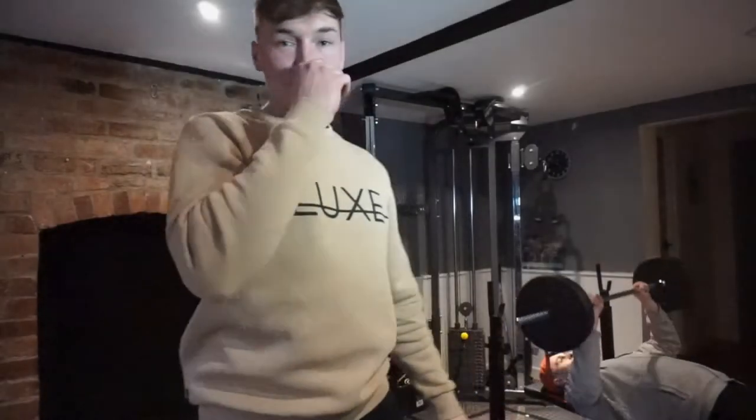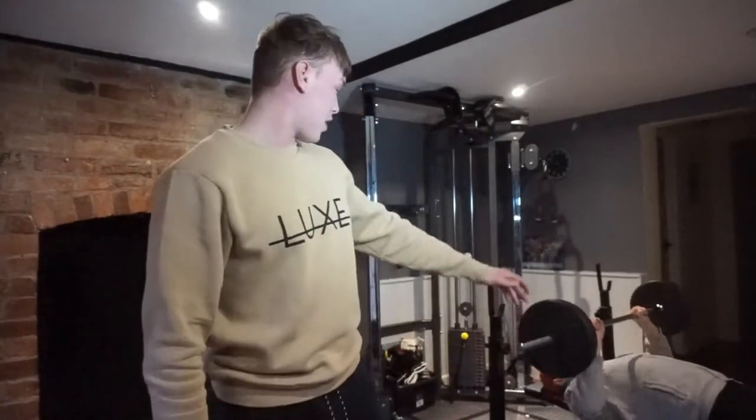Hi guys, welcome back. So today I've come to my parents' house to train because they have a gym at home and all the gyms are shut in the area.